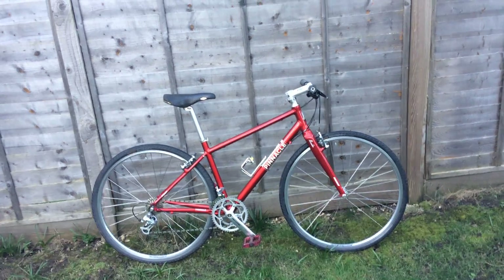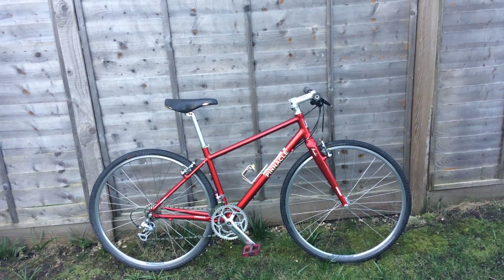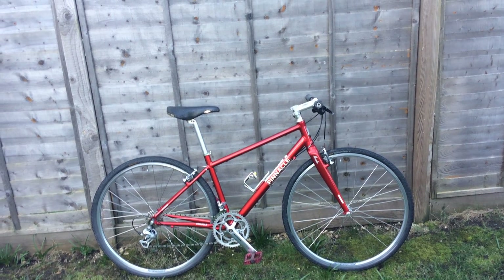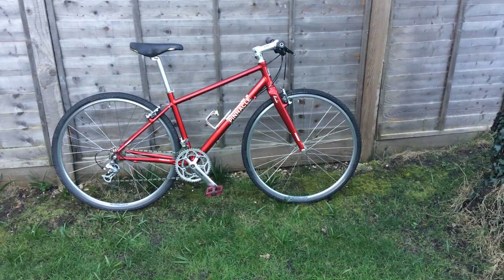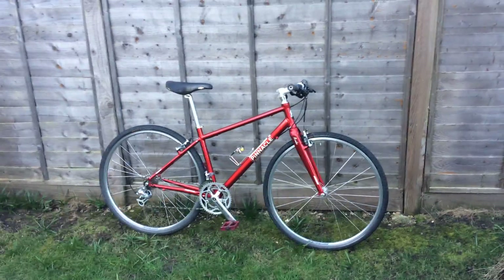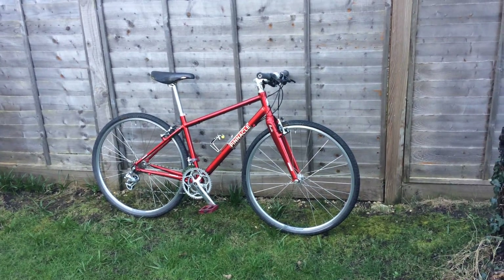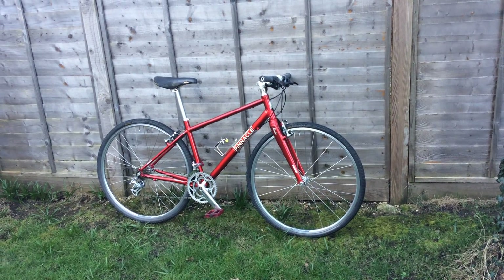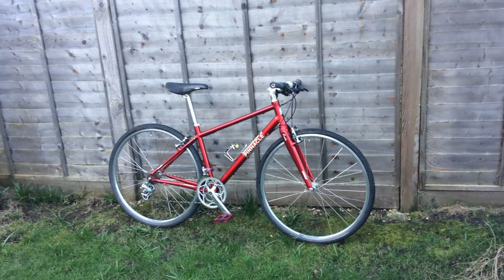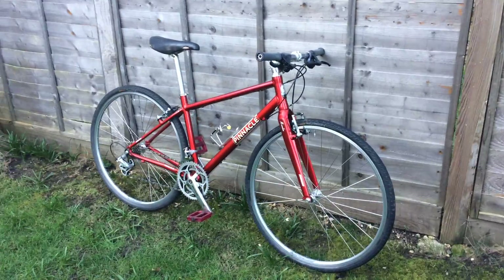The bike comes from Evans Cycles, which builds it up so you receive the bicycle in a box which is ready to ride. The service and preparation for delivery is good, it's not perfect, but I would give Evans an 8 out of 10. Of course you can find something better but you have to pay for it.